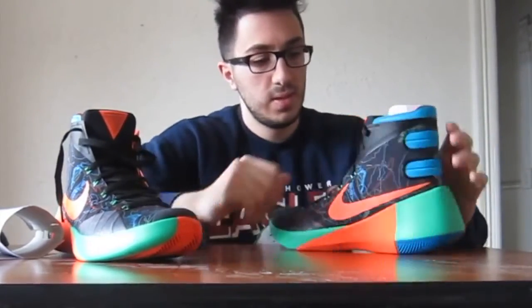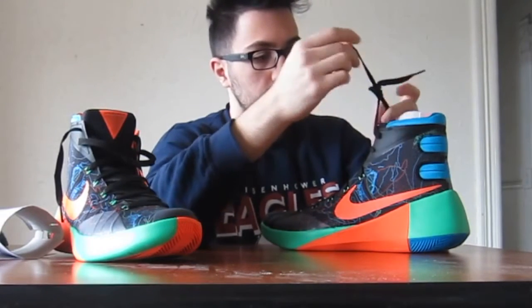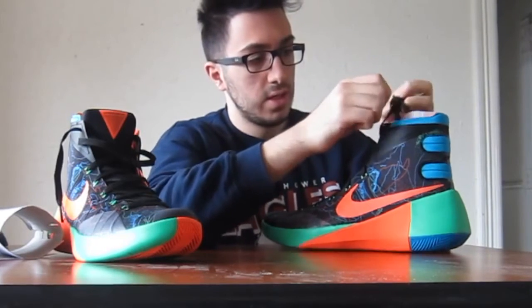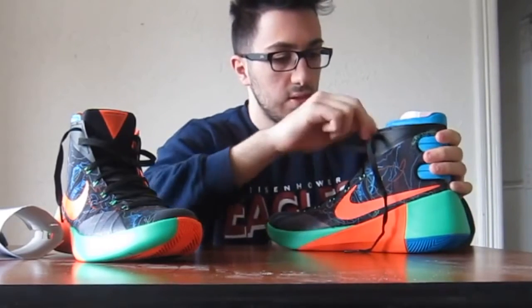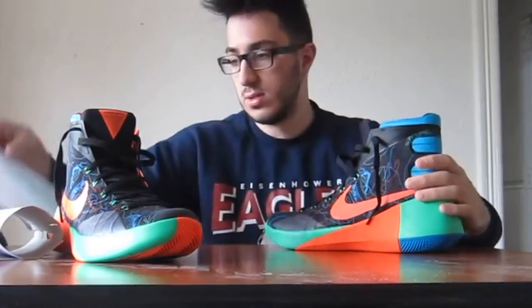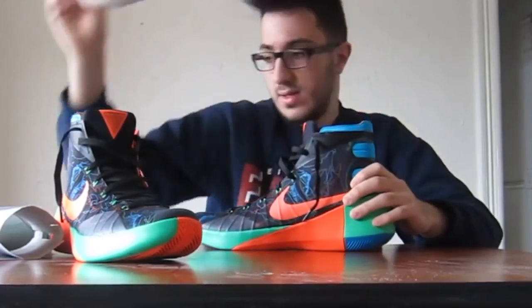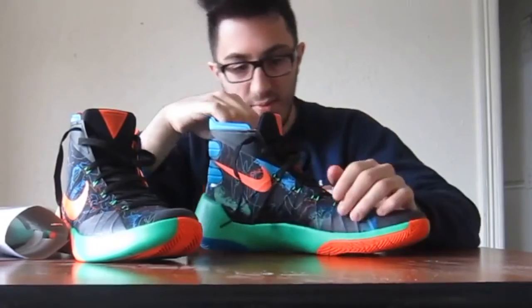I'm going to give you guys a little sample. I want to try them on and tell you how they really feel. I'm an honest guy — I'm not the most critical, but I will say what I have to say, because you guys want the truth, right? Thanks, Anthony, for giving these to me.